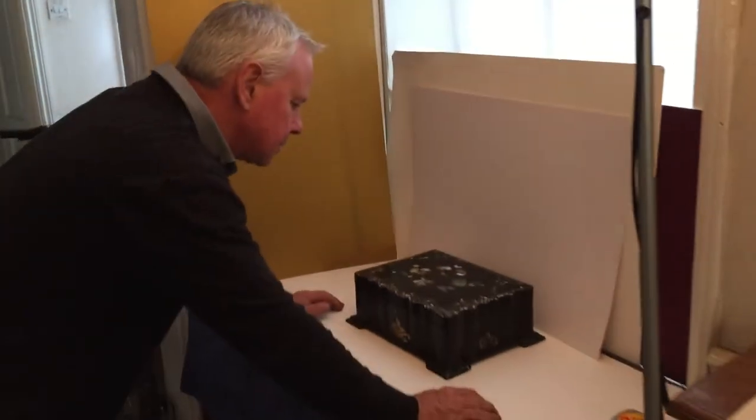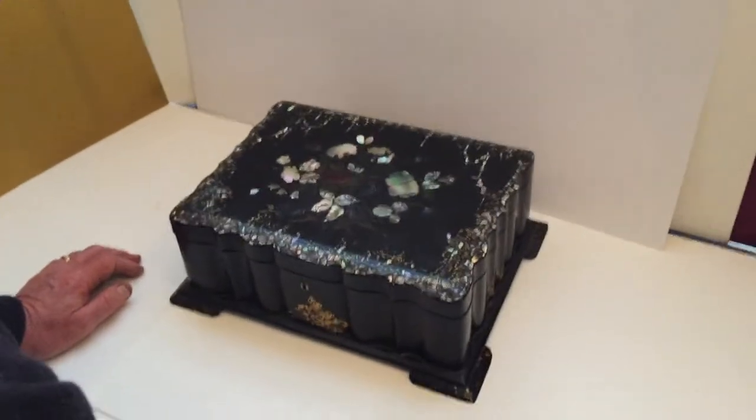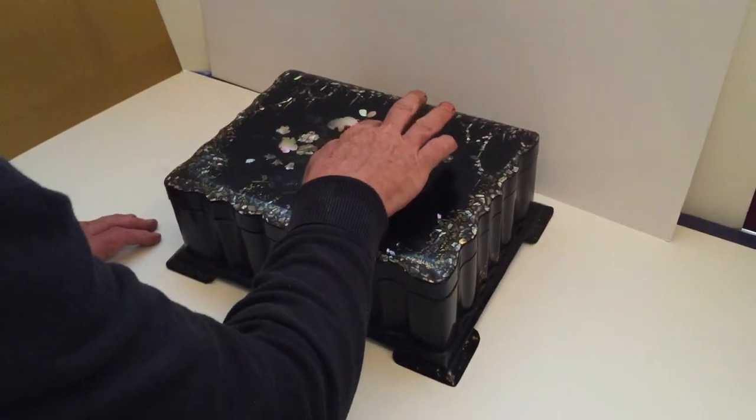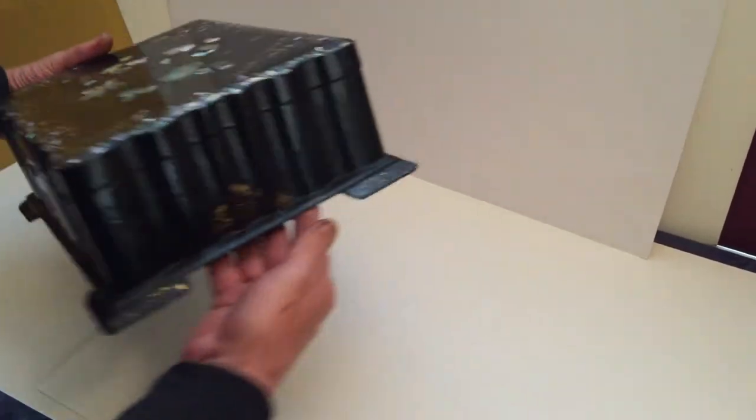A lovely sized sewing box. It's papier-mâché, mother of pearl inlaid. It's in nice condition — there are one or two little things, like a tiny piece of pearl missing, but generally the box is in super condition. It's got all its feet, and the hinges are in good order.